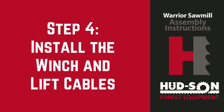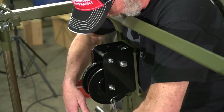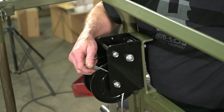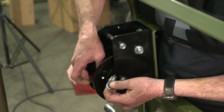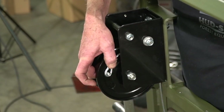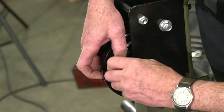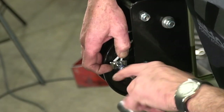We're moving on to step four, which will be to install the cables that will lift your head. What we're doing here is putting your cable with your eye from the bottom up. You'll be securing it from the inside with the bolt that comes with it, and your small bracket to hold your loop, and then your nut will go on top. Be sure to use the long cable on this. Once that is done, make sure that it is secured correctly.